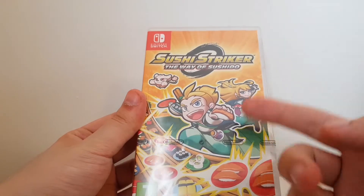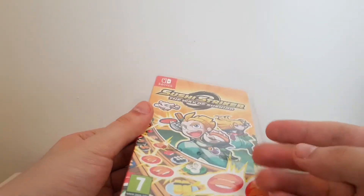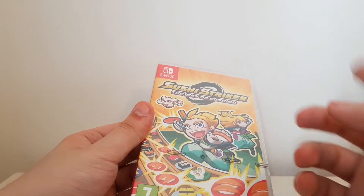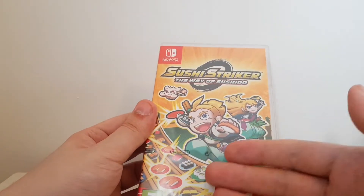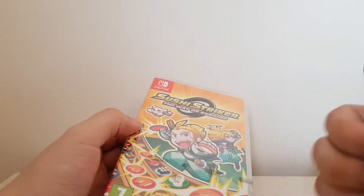So this game has just come out. It's available on the Nintendo Switch and the 3DS. I believe this game was announced for the 3DS about a year ago but has since made the jump to Switch as well, which is quite good. More Switch games is always a good thing.